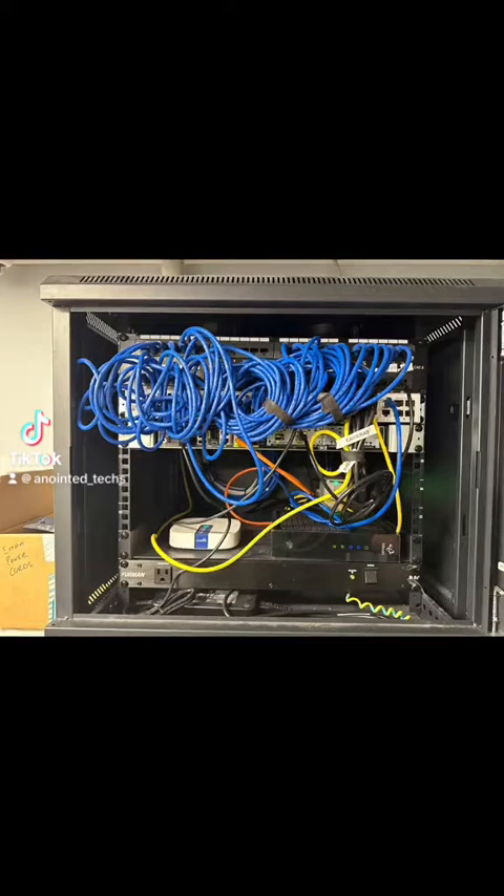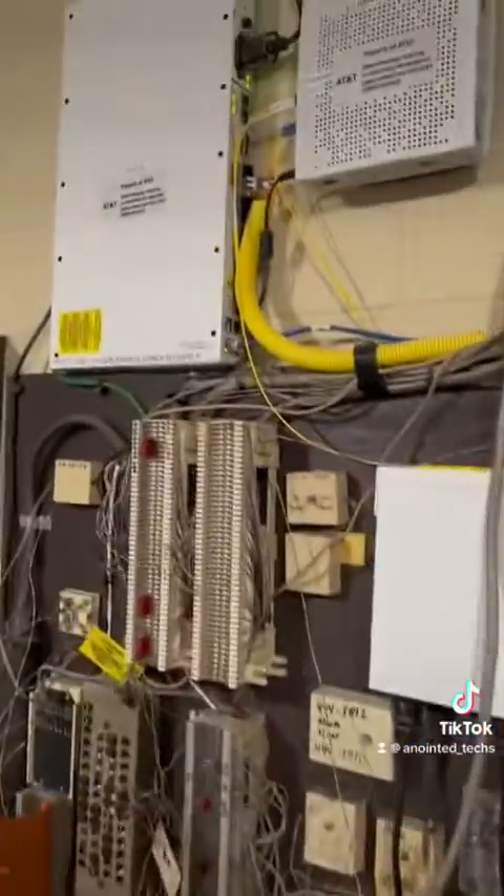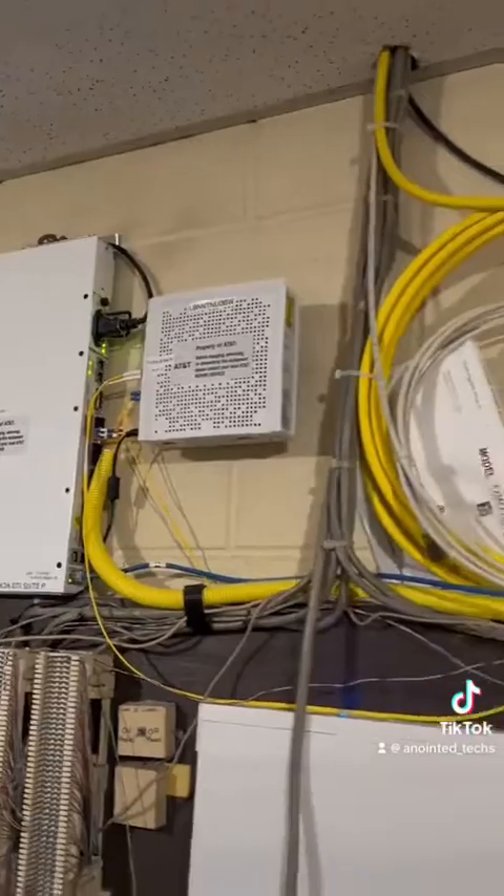I was dispatched to this site to run a circuit extension or DMARC extension to this rack from this DMARC. In that top left corner is the Sienna switch — there's a circuit ID — and they have the new circuit on port 2.